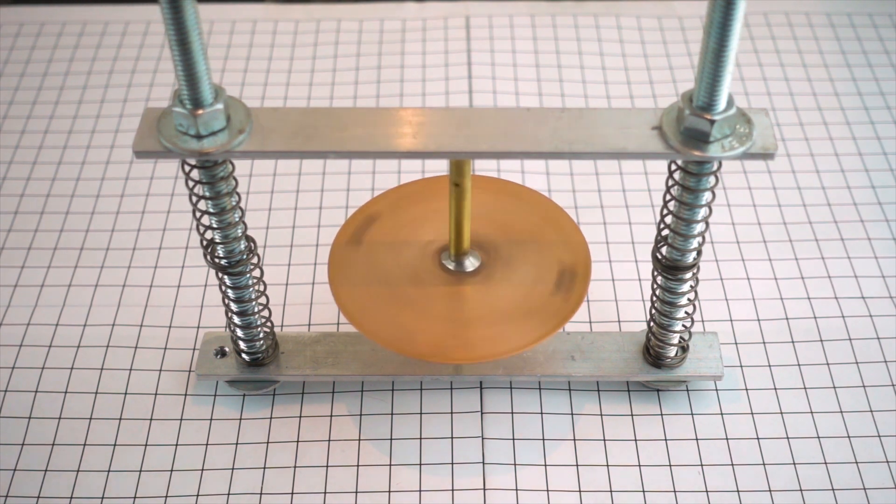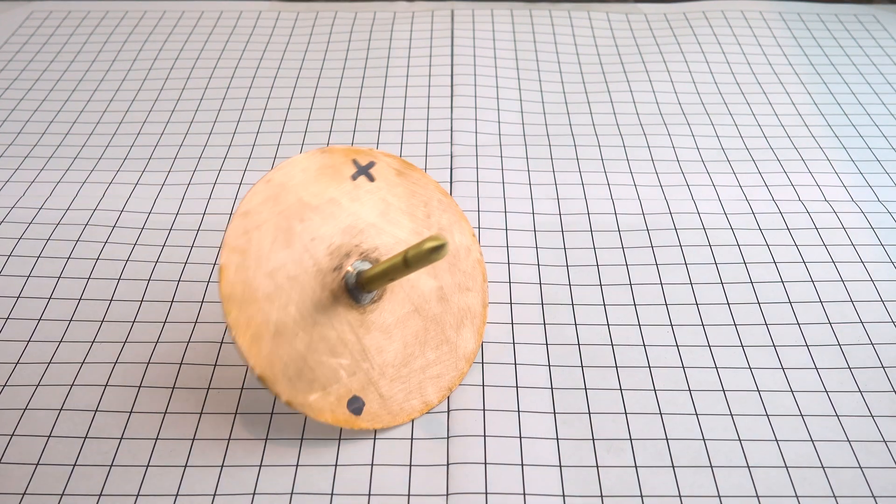Hello everyone, today I will be showing you how I made my gyroscope tesla meter for IYPT 2019 problem number 12. The raw materials that I have access to are copper sheet stock and also brass rods, and these will be the materials that I will be using to make my gyroscope tesla meter.